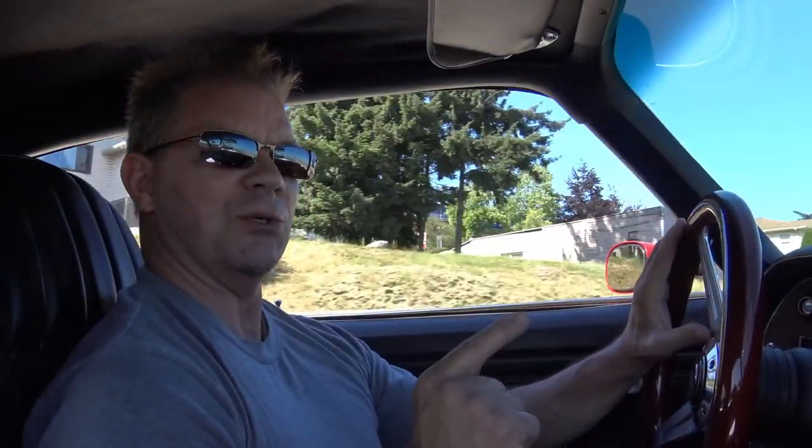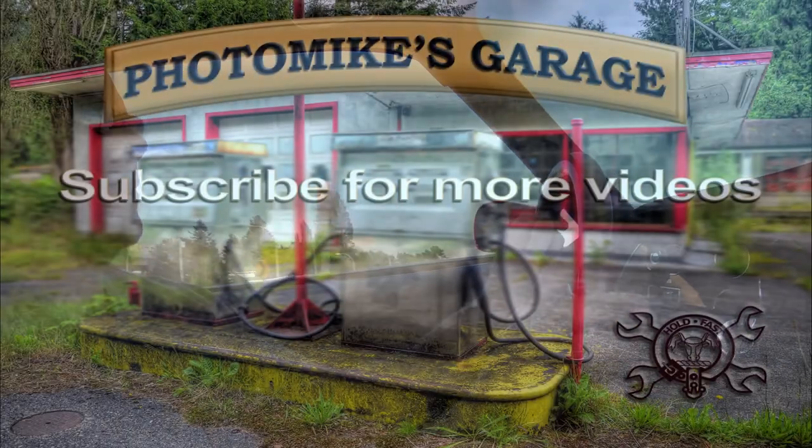Anyway, thanks for watching Photo Mike's Garage. I will see you next time. Bye.